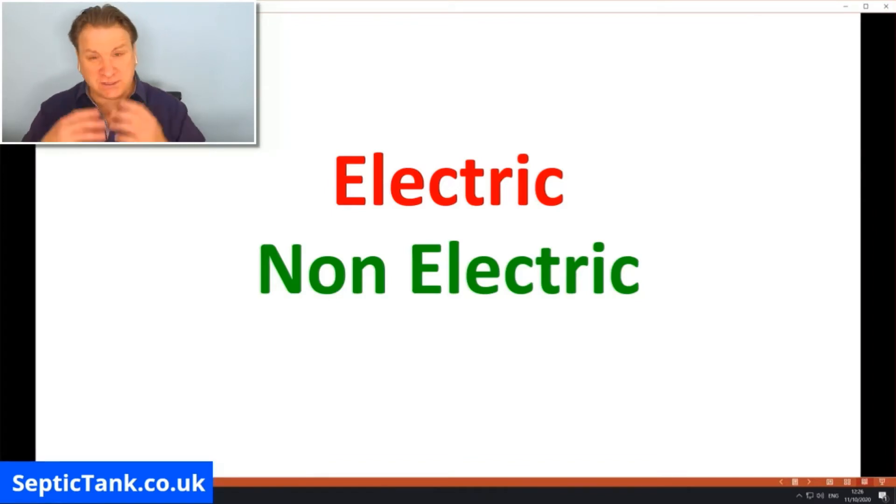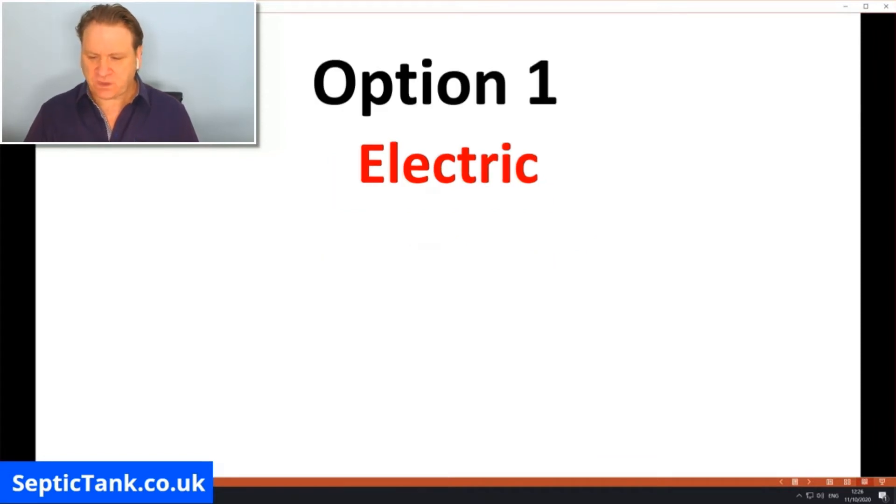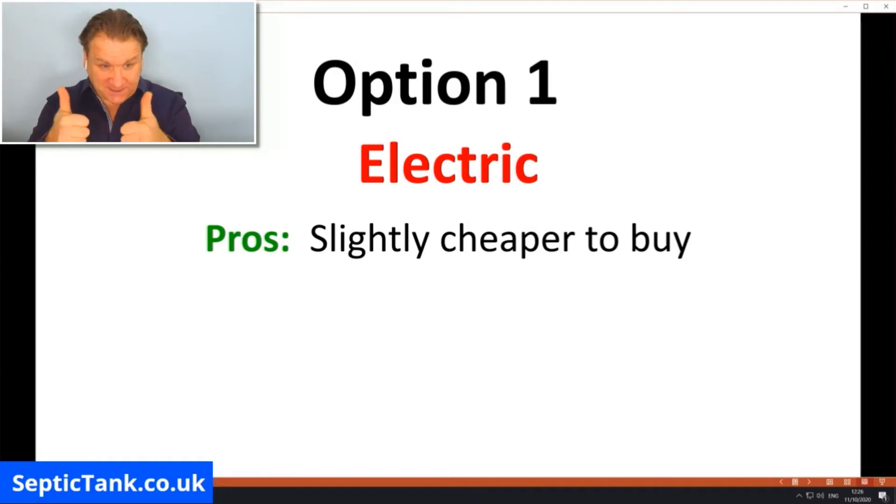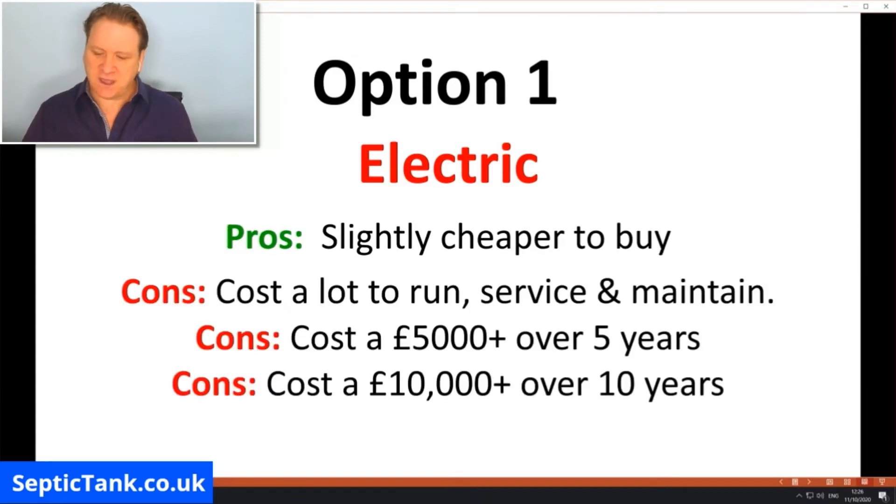Let me show you the pros and cons of electric versus non-electric treatment plants. Starting with electric: the pros are that they're slightly cheaper to buy than a non-electric treatment plant — anywhere from five hundred pounds onwards cheaper. Up front you think you're saving five or six hundred pounds, which sounds great, but let me show you the cons. The cons are they cost a lot of money to run each year.